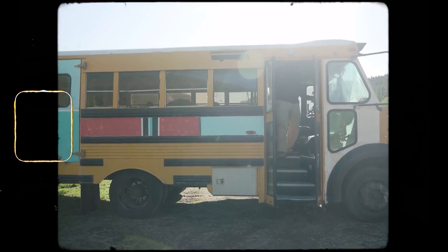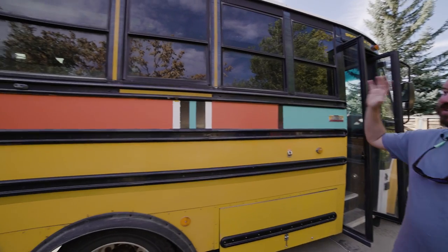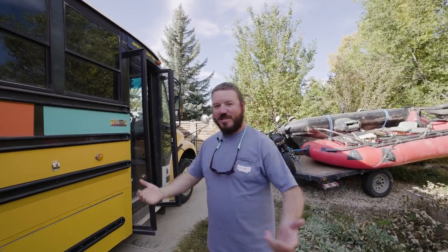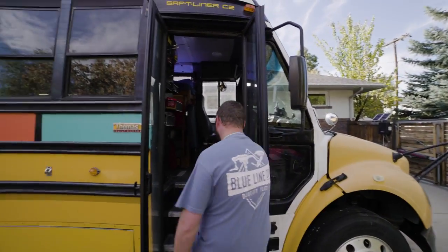First thing you're going to notice is we retained the color scheme from the old bus. We had to have the same color scheme — it's classic Short Bus at this point. We've also got upgraded doors that work off a pneumatic air system, which is really fun.